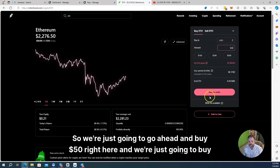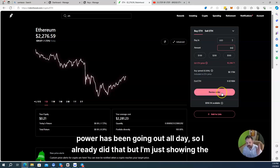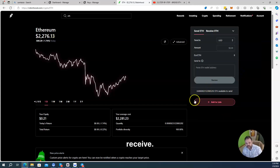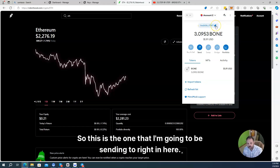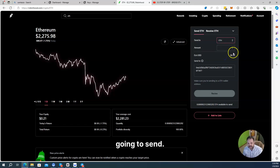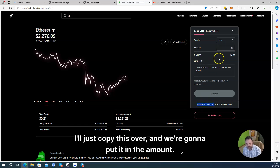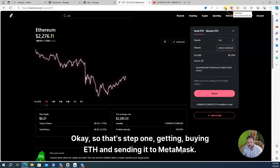We're just going to go ahead and buy $50 right here on Robinhood. I already did it, and that video got destroyed because my power has been going out all day. So I'm just showing the process — we're going to review the order and buy it. Once you buy it, we're going to click send and receive, send ETH to my MetaMask wallet. We'll copy the address over, send our ETH over, select the amount, review the transaction, and send it. That's step one: buying ETH and sending it to MetaMask.